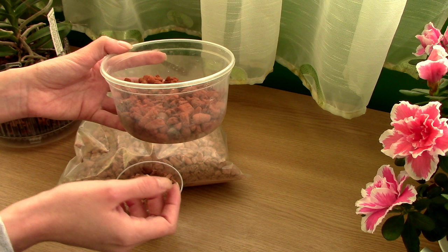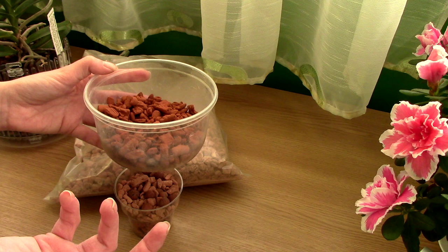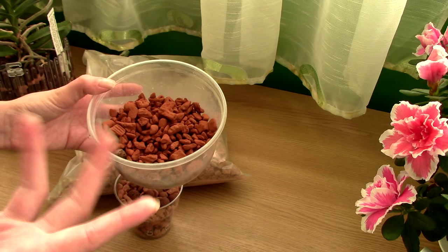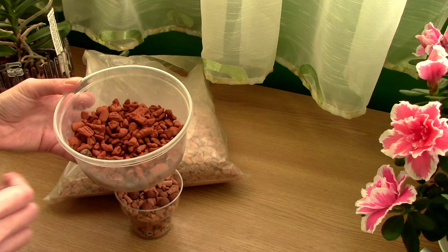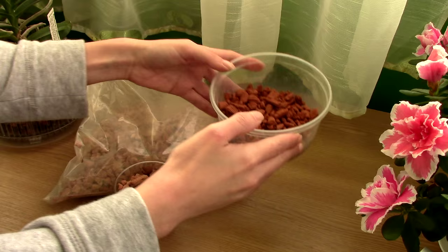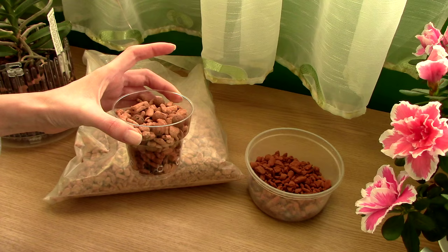Another cool feature about Ceramis is that it is very absorbent — you do not need to wet everything to get everything wet. If you have a pot with holes and place water in its tray, the Ceramis will wick that water all the way to the top. A taller pot will take a little longer but it will suck water all the way up. Very similar to moss — that's why I say think of it as inorganic sphagnum moss.